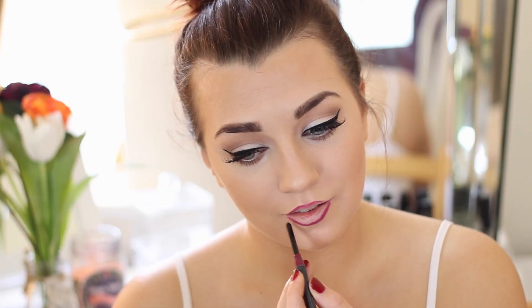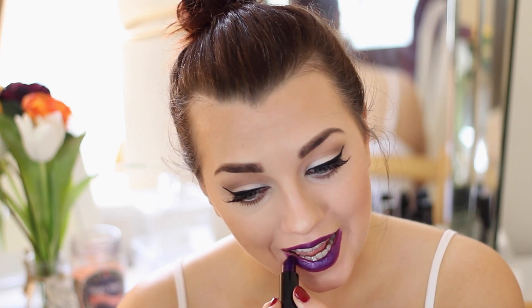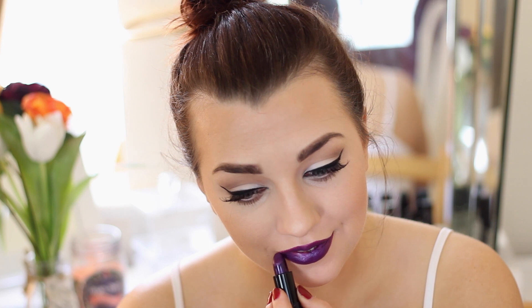Last but definitely not least, I'm using my Catrice lip liner in a berry shade called Very Berry. I'm literally just lining the outer rim of my lips because I don't want to change the colour of the lipstick since it's very beautiful and unique — I'm just lining the area to make applying lipstick a bit easier. Then I'm applying my lipstick, which is from Makeup Revolution. It's a very vampy, lovely satin, very moisturizing lipstick and I think it costs about one pound. I'll leave everything linked in the description box.